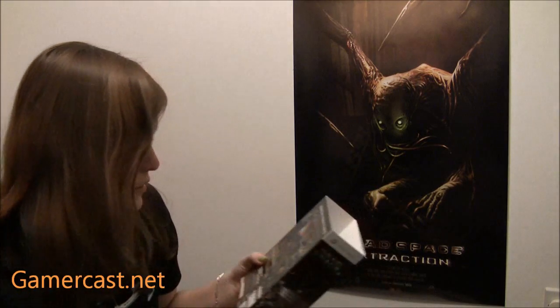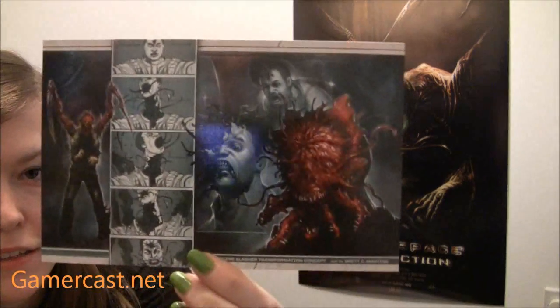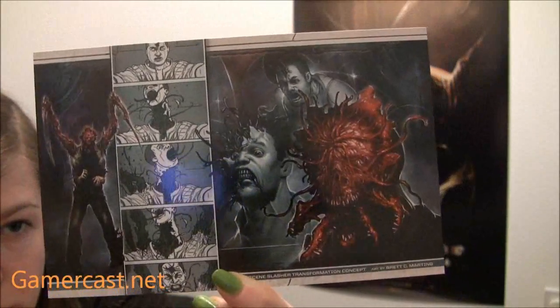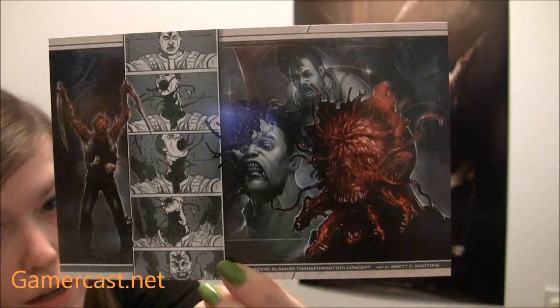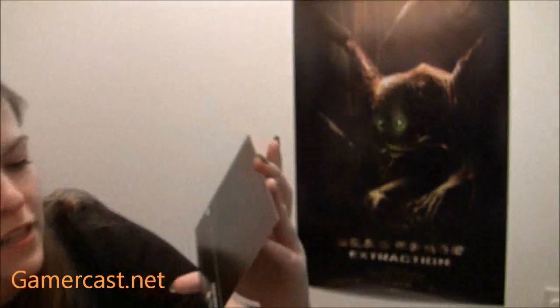You've got the game, and then you get a lithograph — a concept art lithograph. So you always get the same one. It says — I suppose you could say spoilers — 'opening scene slash a transformation concept, art by Bret C. Martin.' It's nothing amazing, but it's quite nice. It would be nice if it were bigger, but then of course it would be folded up. There's a cute Isaac there shooting with a plasma cutter, and it goes all the way across. A nice little lithograph, though sadly only one.